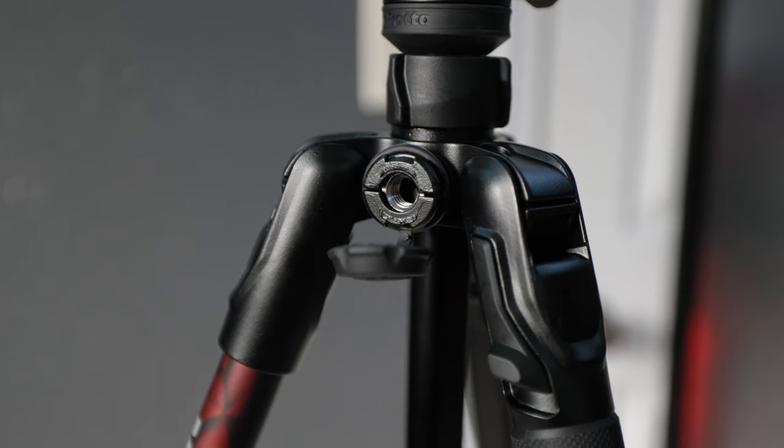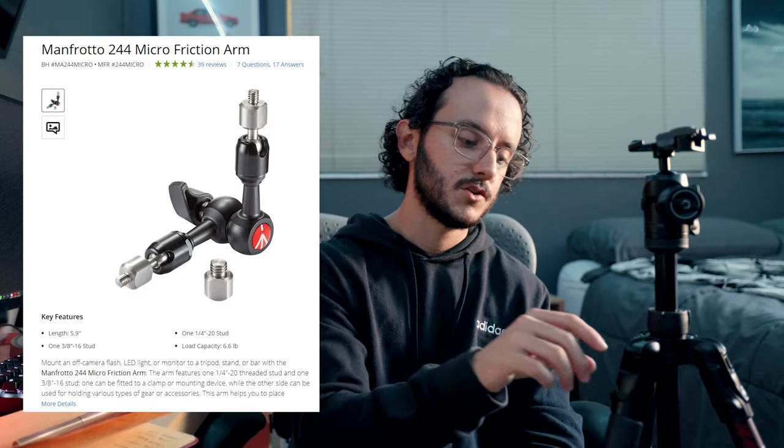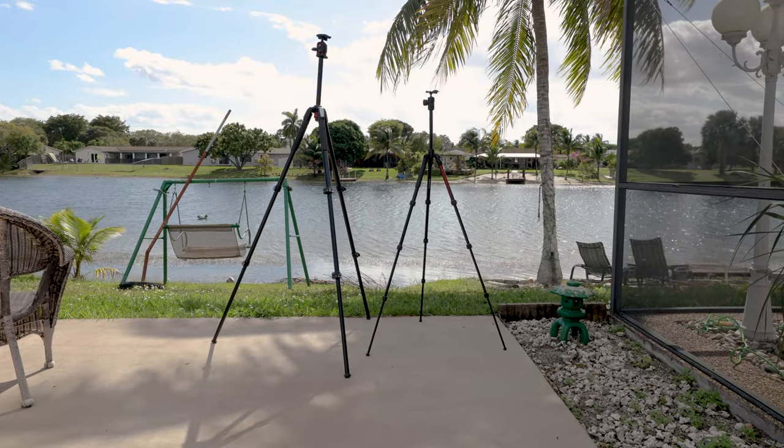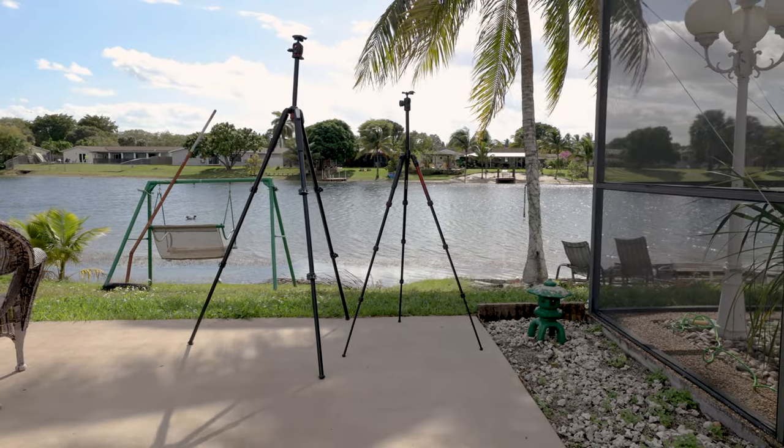This also comes with the Manfrotto Easy Link, where you can screw on accessory joints with ball joints to attach monitors, audio equipment, or pretty much anything you want via a basic screw mount — a nice feature to have. At full height, this tripod reaches 59 inches, or 4 feet 11 inches, which is a really good height.